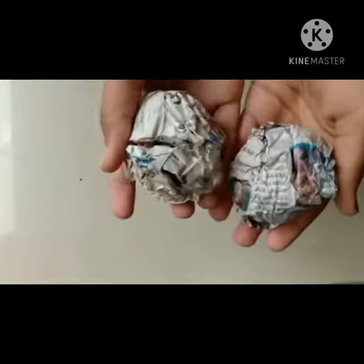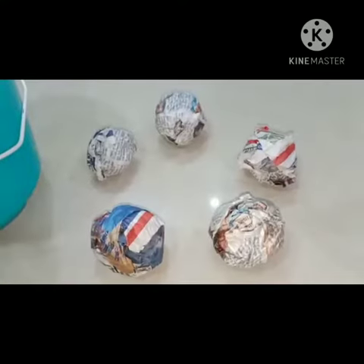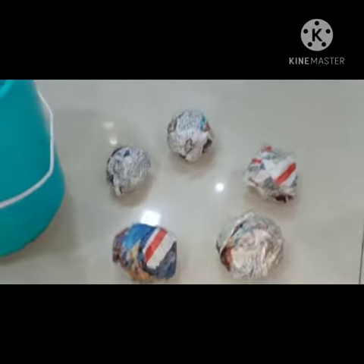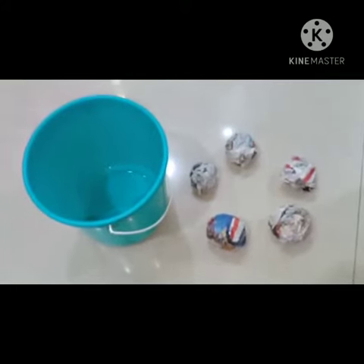For this we need a newspaper. Then crush the newspaper like this and make the balls. Now mummy will keep the balls and bucket on the floor.